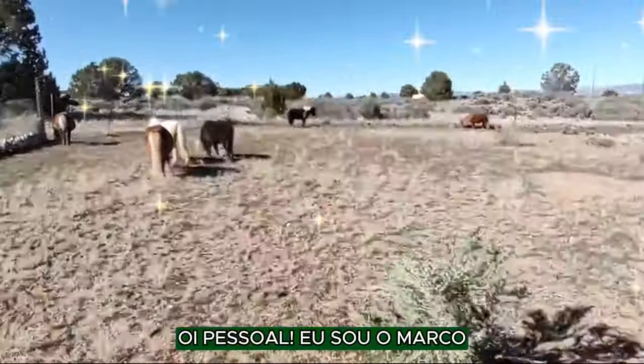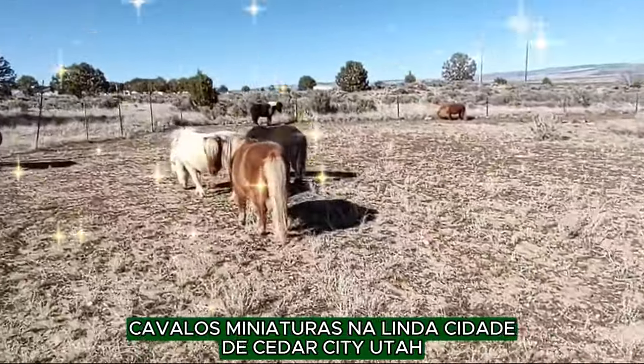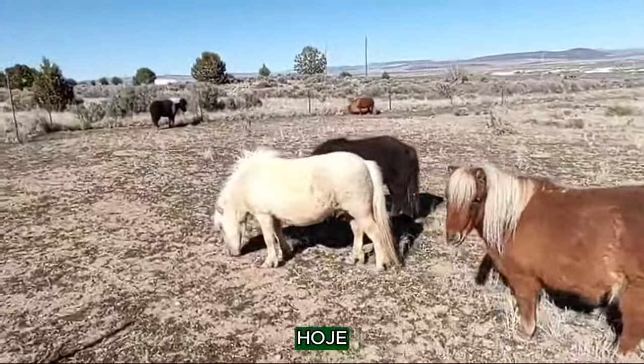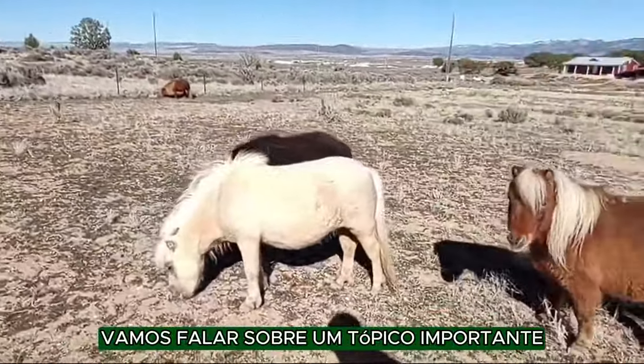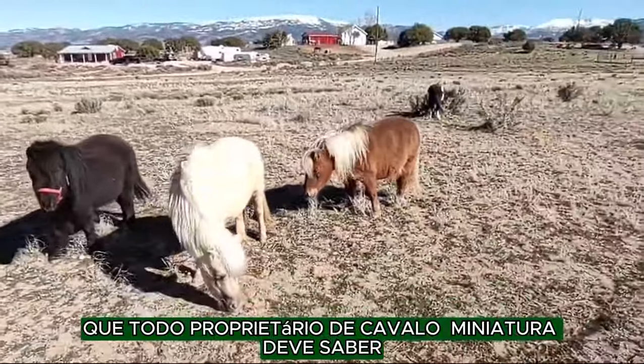Hi everyone, this is Marco once again with Bebeca Ranch Miniature Horses in beautiful Cedar City, Utah. Today we are going to be talking about an important topic that every miniature horse owner should know.